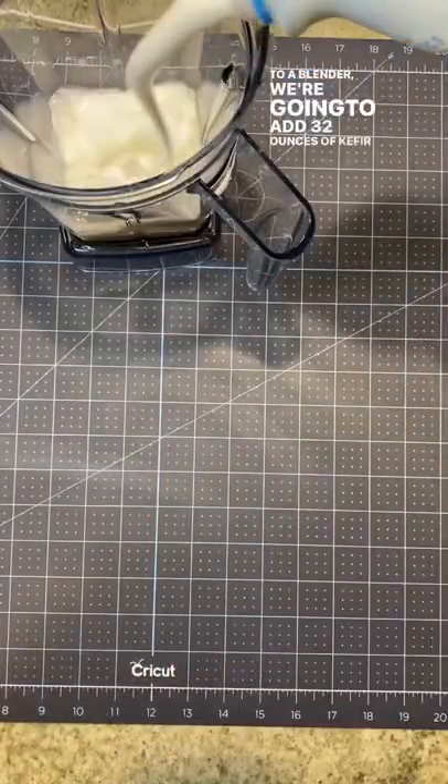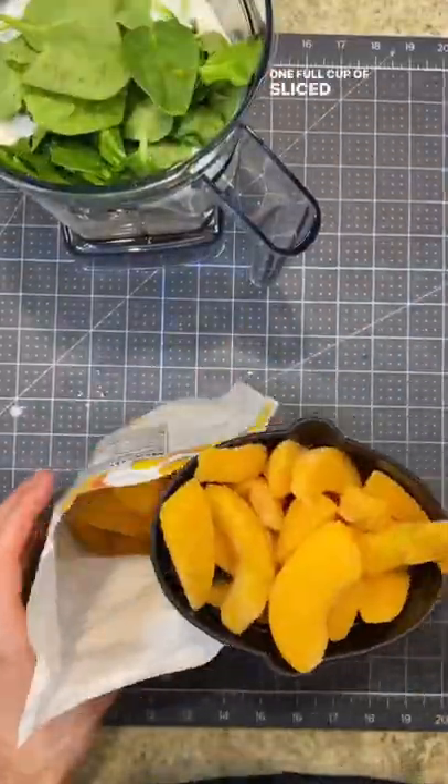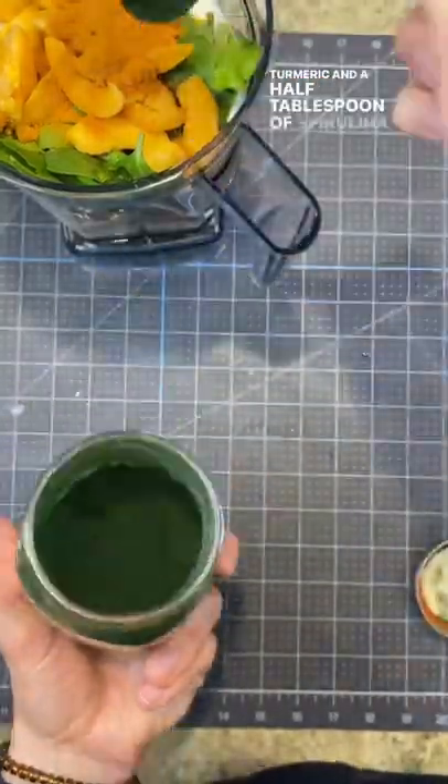Here's how we make fruit and veggie supplements for our dogs. To a blender, we're going to add 32 ounces of kefir, as well as a half cup of spinach and a half cup of Brussels sprouts, one full cup of sliced peaches, and then a tablespoon of turmeric and a half tablespoon of spirulina powder.